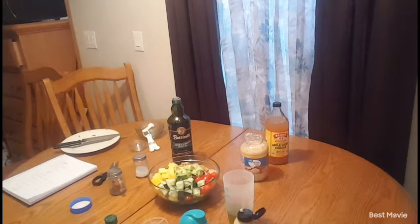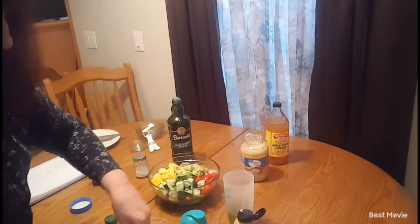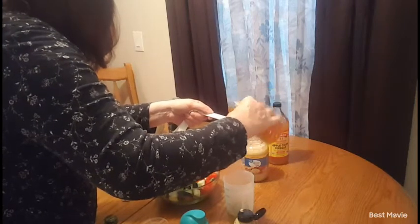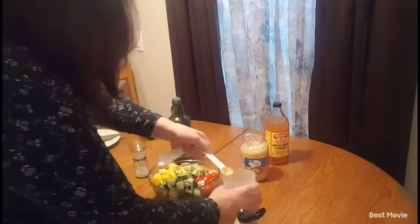I need two teaspoons of honey, which I didn't grab — I'm going to grab that right now. Sorry about that, I thought I had everything out. It's brand new so I have to open the seal. I have pure honey here, so I'm going to add two teaspoons of that. Making sure I get it all off the spoon — it's good flavor.